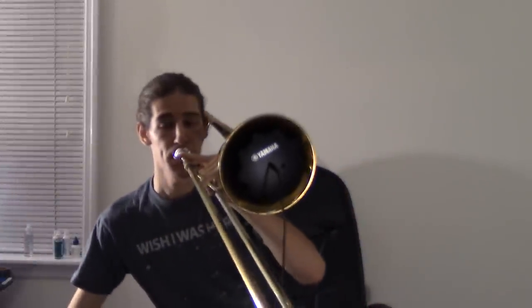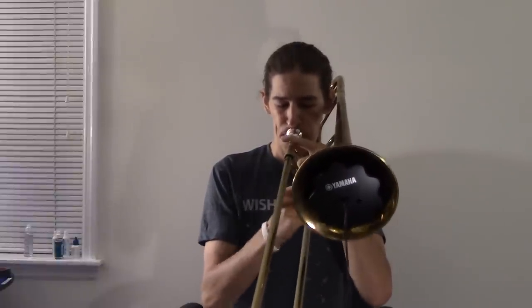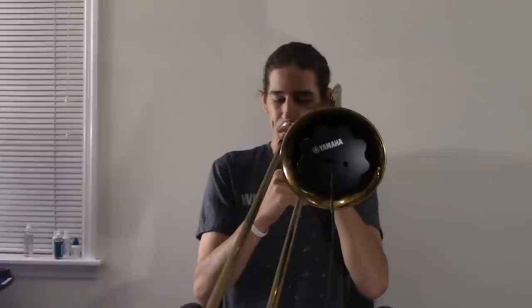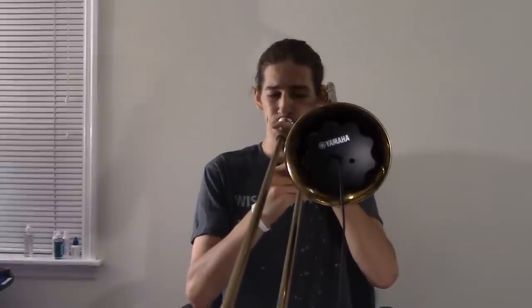Here we go, without... That's the first reverb setting, and now here's the second. Now at this point, some of you may be asking: does this only work with small bore horns, because that's what I'm using? Nope, here's the large bore. And back to the original reverb setting.